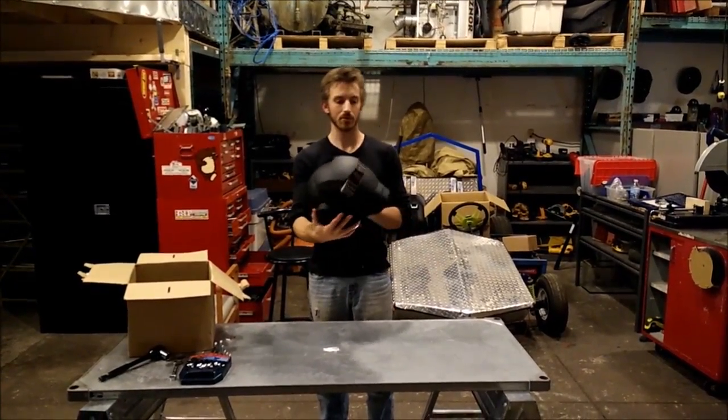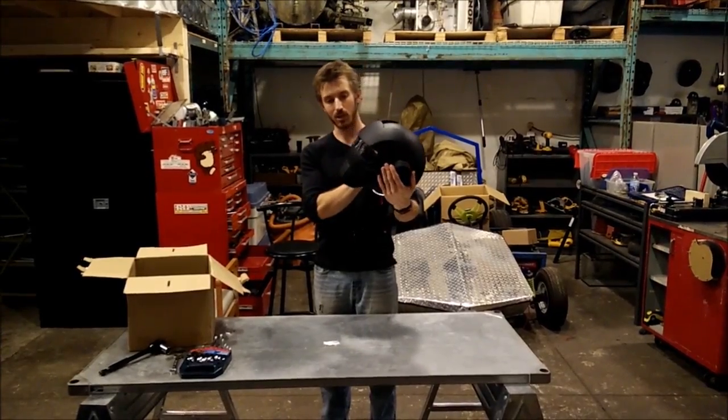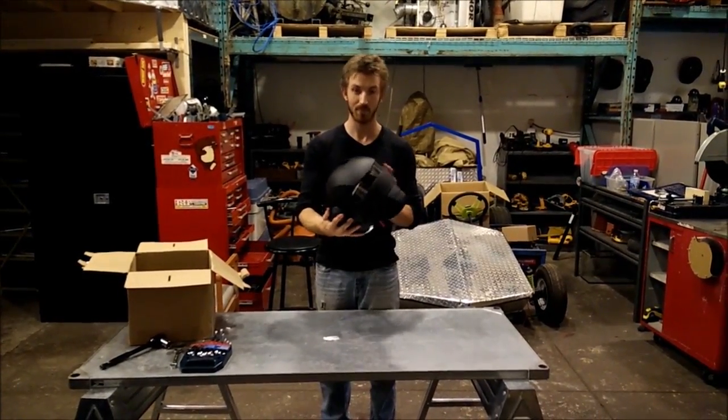If you're interested in learning more about the Atomic Man 610 helmet from Masai Helmets, check out the links in the description. Thanks for watching.